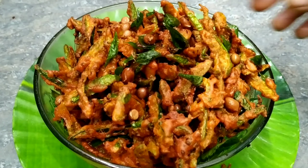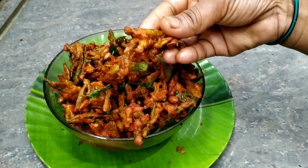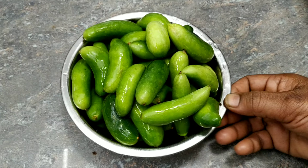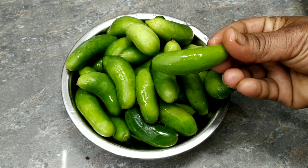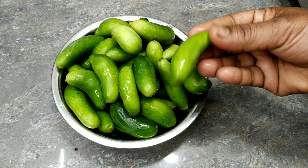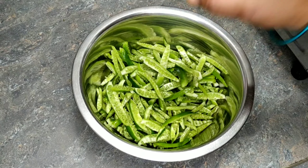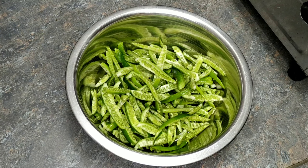You can do a snack recipe for this. You can make it easy. If you want to add a little to the recipe, please cut the recipe into half. I will cut the recipe for 6 ingredients.